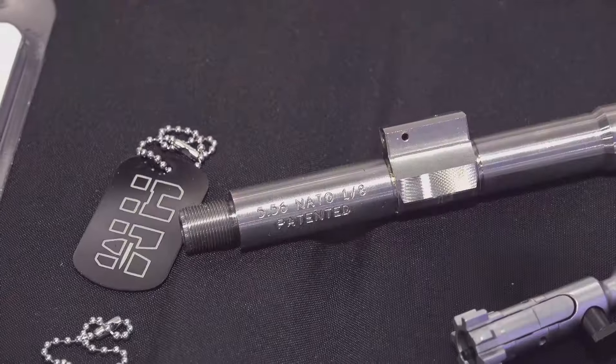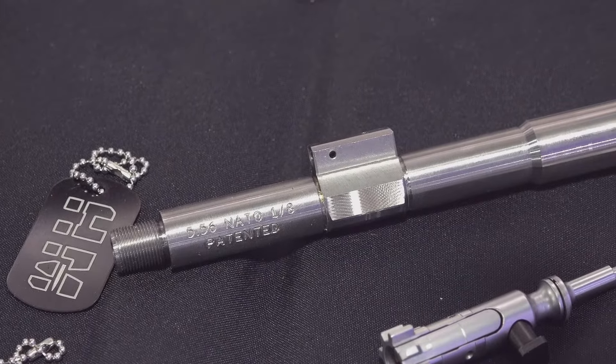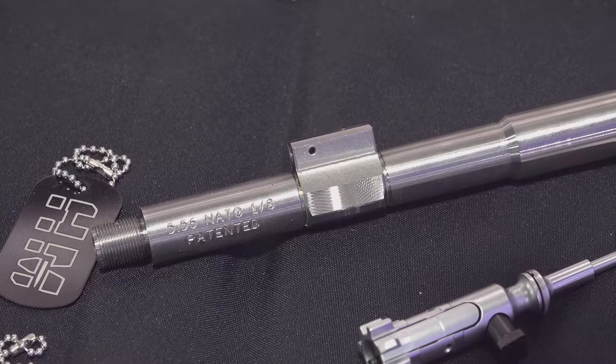They have the strengthened HMB bolt, as well as their monolithic barrel assembly that has the gas block machined into the barrel — a very solid setup. The gas blocks are actually machined into the barrel in one monolithic assembly, so they're doing some really great things in that regard.